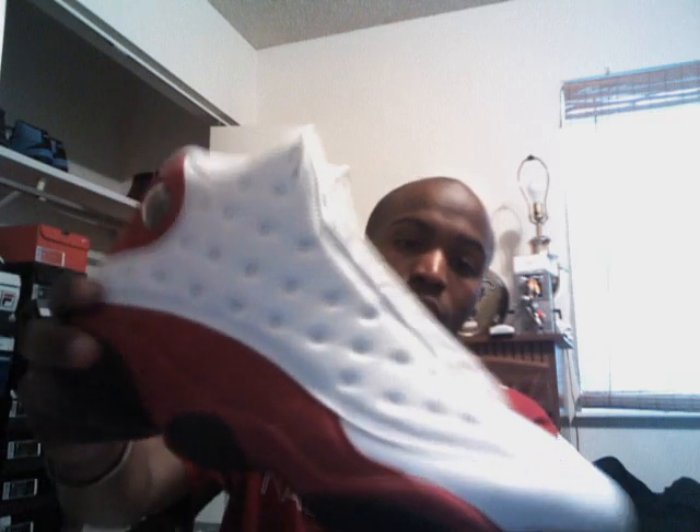First kicks up for sale are some Air Jordan 13s. White and red colorway. These are a 10 and a half — they were a little bit too big for me, but they are in good condition. There's a little bit of creasing around the toe box. Nothing too major, nothing damaging. The toe box is still good other than that creasing.